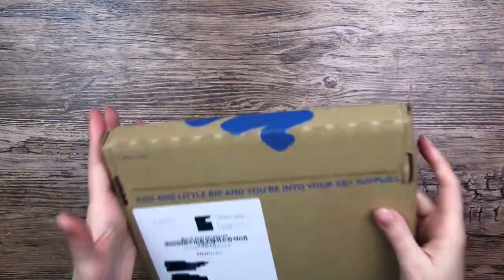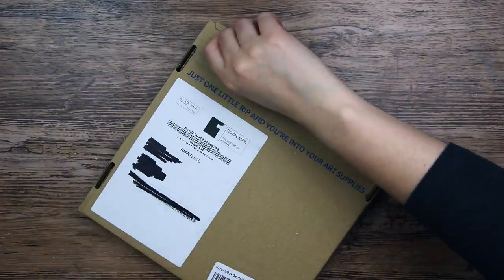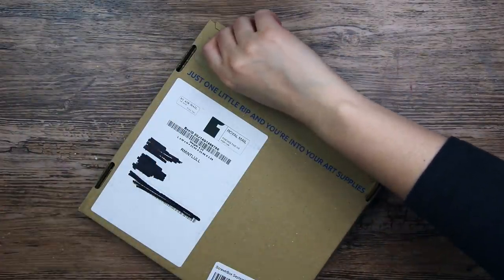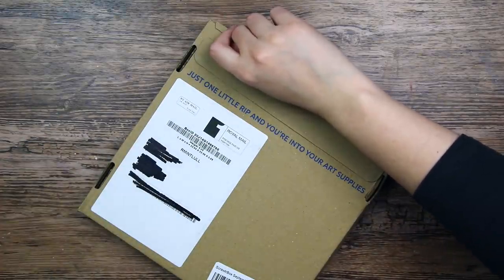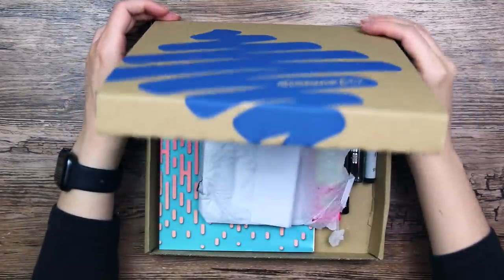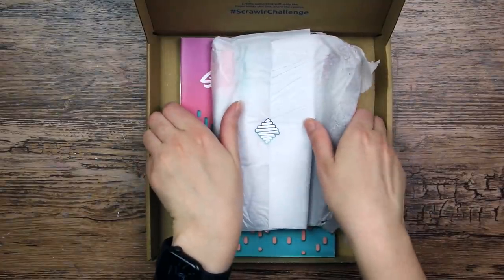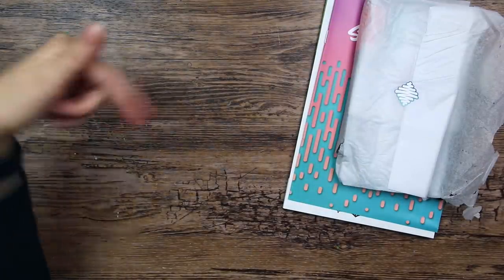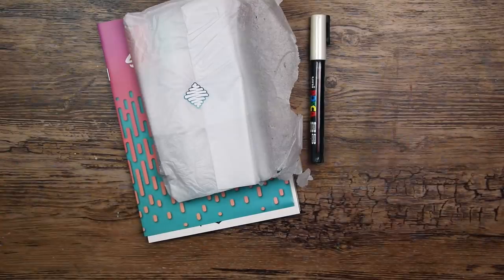I haven't opened one of these in a while, so I'm really excited to see what's inside. I did struggle a little bit with the last ScrawlrBox, but this is a fresh new one, and I'm very excited to see what's inside. If you would like to try out a ScrawlrBox yourself, I will have a link in the description box below. There will also be a discount code for you guys to use.